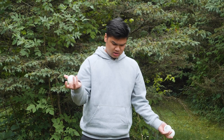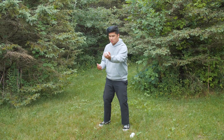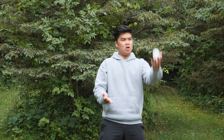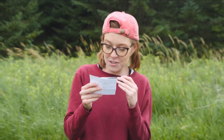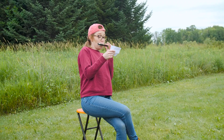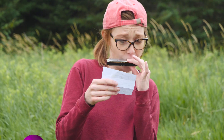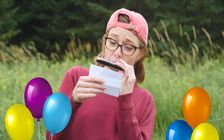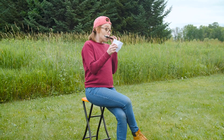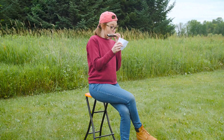Maybe I should just start with one ball — let's do that. Okay. All right. I'm going to try Happy Birthday. Yikes.